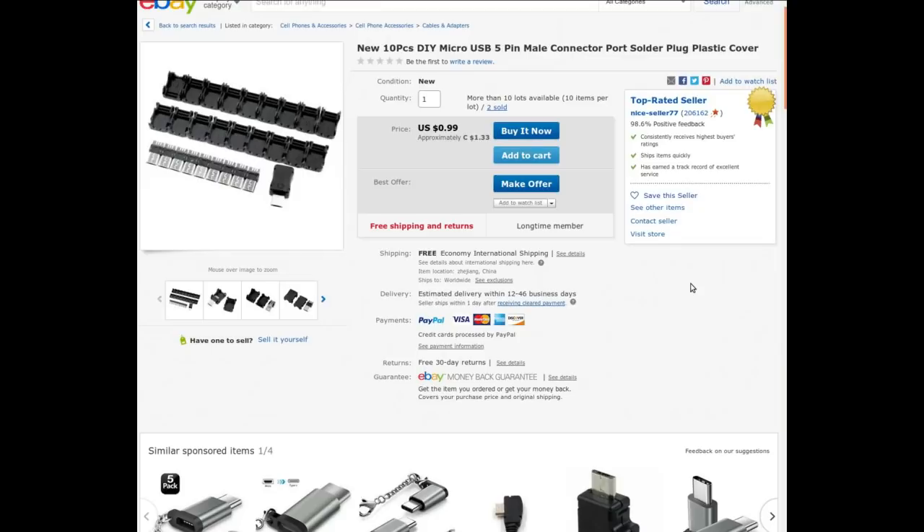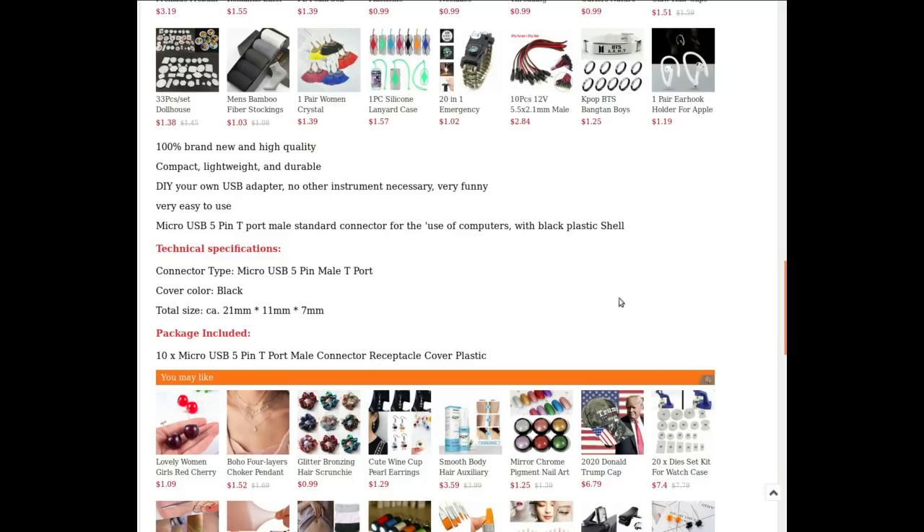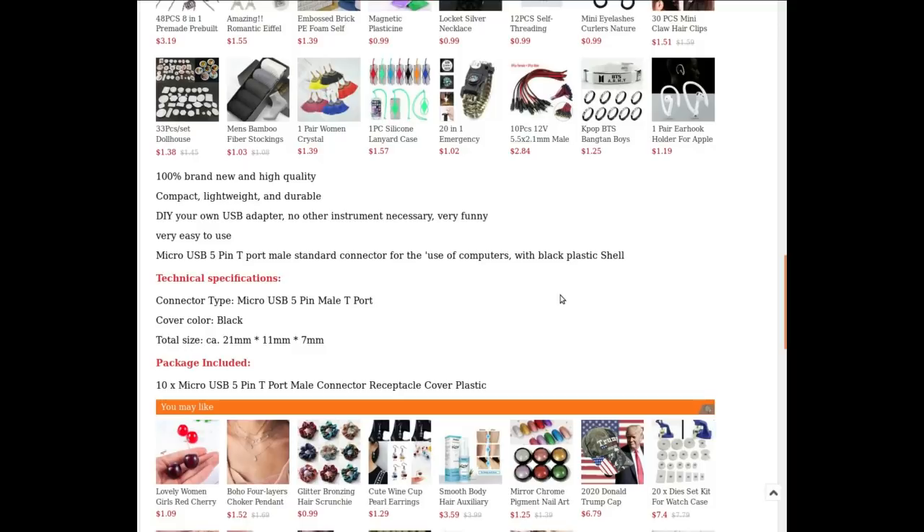How do I figure that out? Maybe the listing will tell me. New 10 pieces DIY micro USB 5-pin male connector port soldering plug plastic cover. Currently selling for 99 cents American or $1.33 Canadian. I got these at auction for 91 cents Canadian. Free shipping, of course. Doesn't say the pinout.